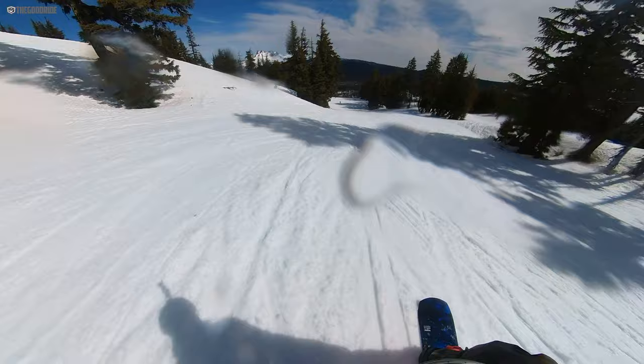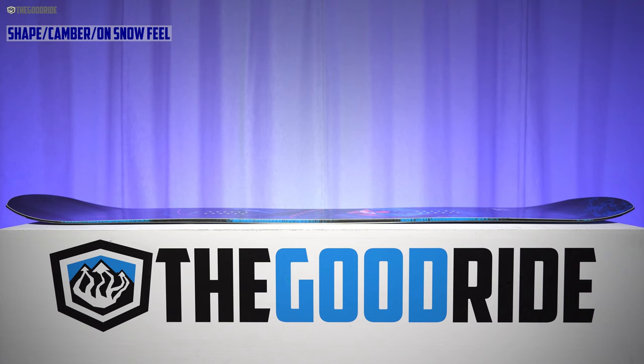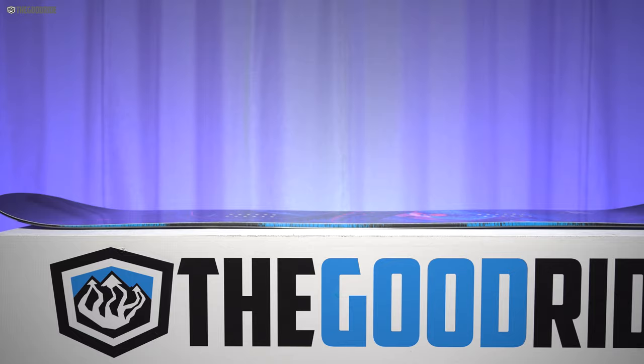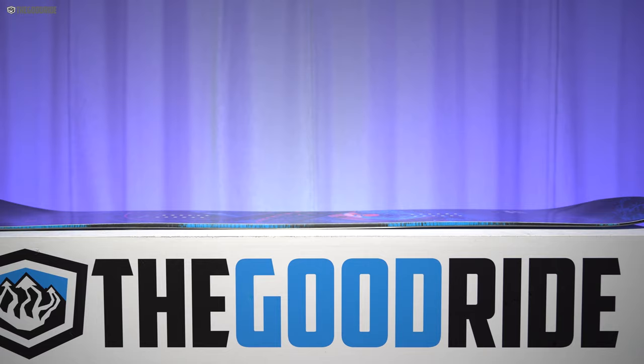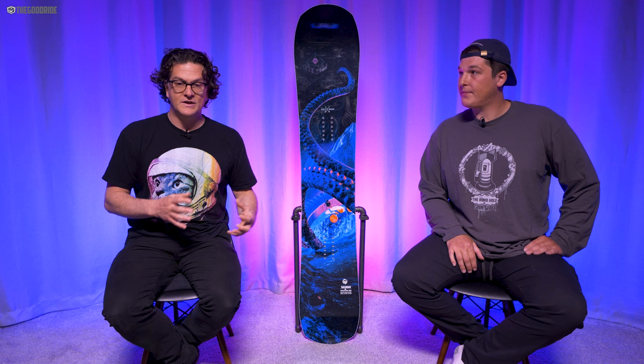The shape is a slightly tapered directional twin — it has about three or four millimeters of taper, so not very much. It definitely rides similar to that; you want to weight it a little bit more back foot than you would expect. I would say it has just that typical Mervin hybrid rocker. It's C2X, and it has a very quick rocker underfoot going to a shorter camber in the tail and a little bit longer camber in the nose. It doesn't feel as C2X directional as the Golden Orca or the Orca, but it does feel more directional than the T-Rice Pro.